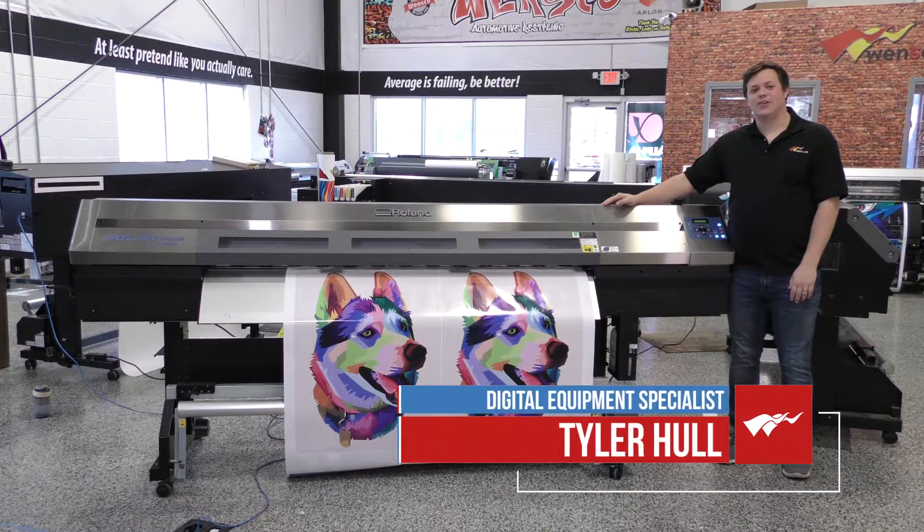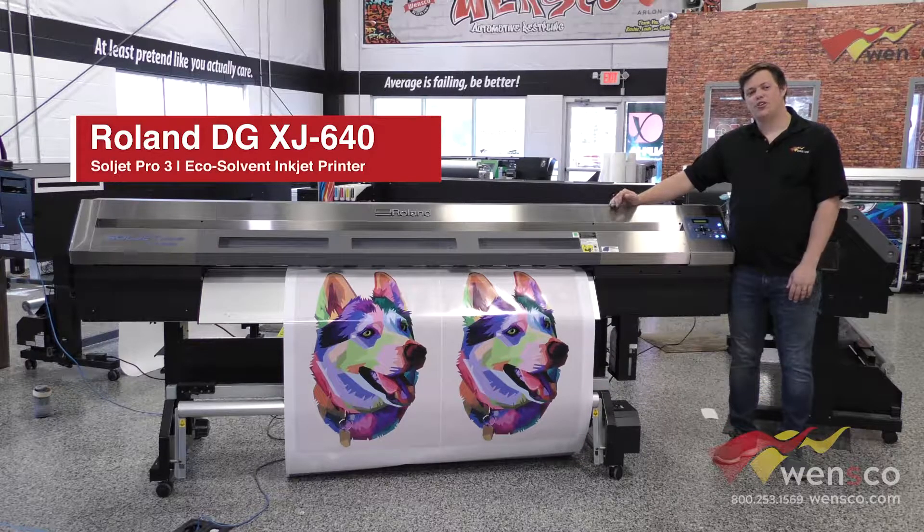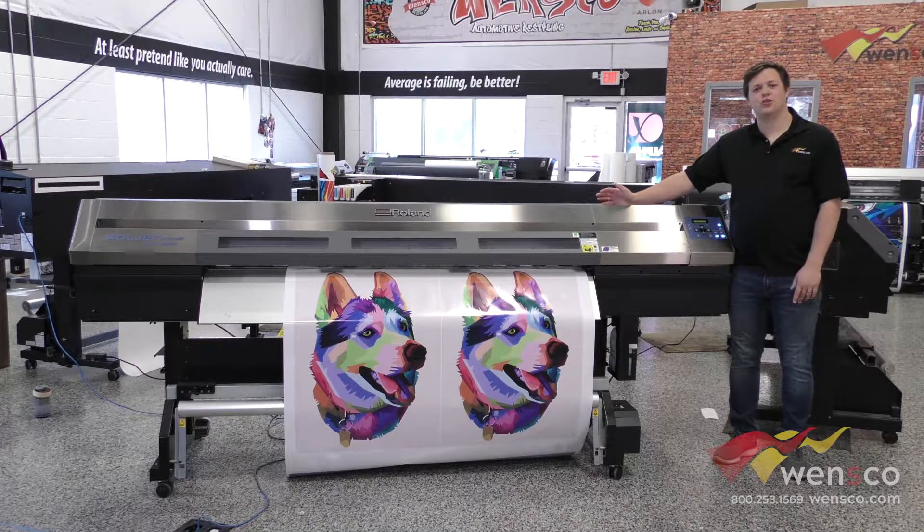Hello, my name is Tyler from Wensco, and today we're going to show you how to do the print calibration on the Roland XJ640. You can do this every day in the morning, or anytime you're seeing any issues with your prints. We'll show you what to look for and what to do if you have any issues, so let's get started.